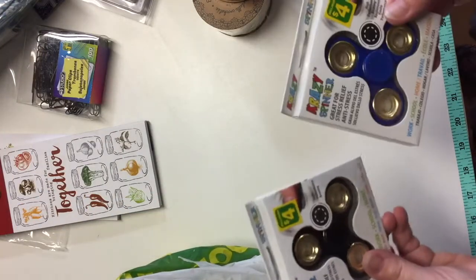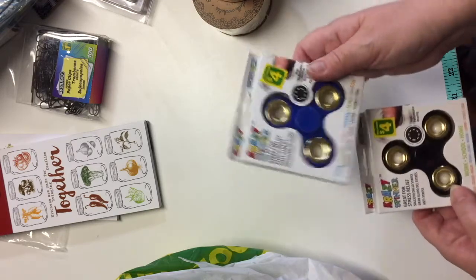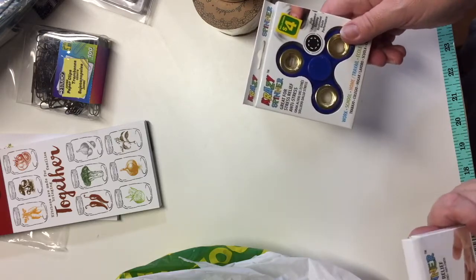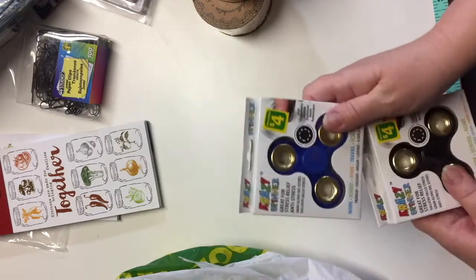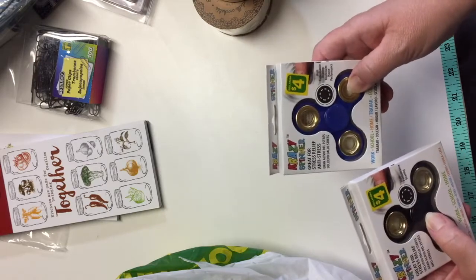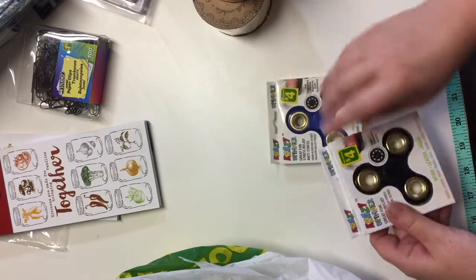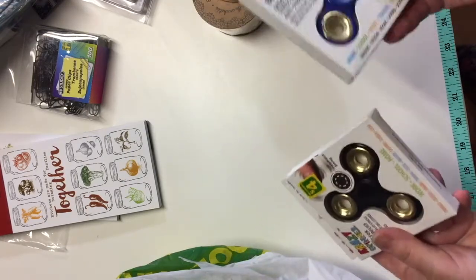Last but not least, I got the crazy spinners — fidget spinners — because they're very popular right now. My boys haven't been asking for these, but I thought we might as well get them and see what the fuss is all about. In our household we know what it's like to deal with sensory issues and special needs, and apparently these are great for stress relief. They're probably very annoying for teachers, but if they're any benefit to the people I know who have special needs, I'll be happy to have purchased them.